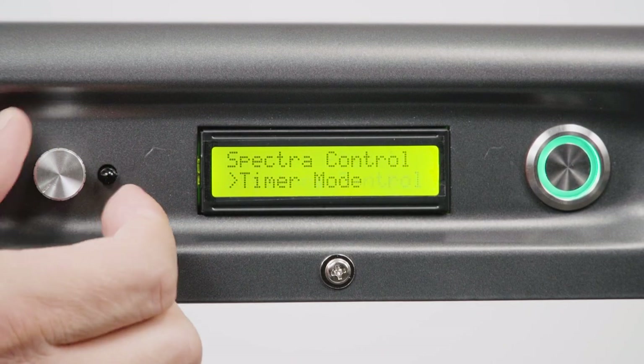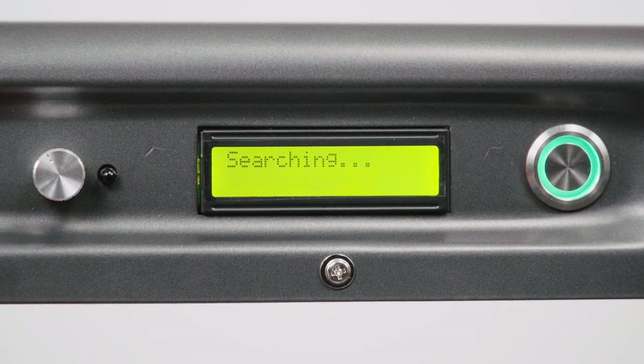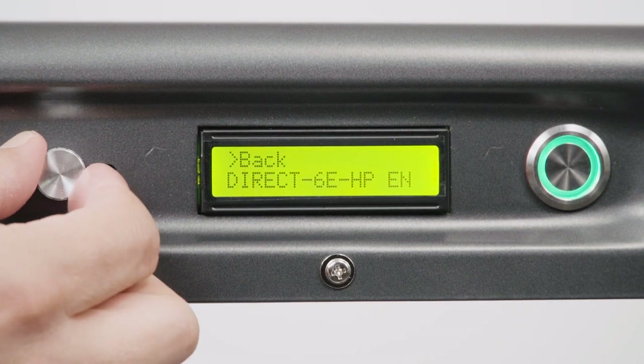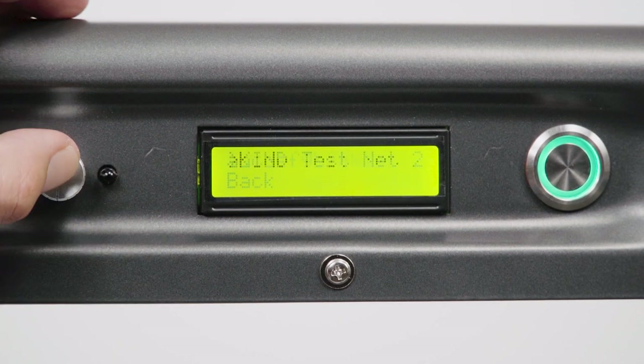Rotate the dial to cycle through the options until you reach the Wi-Fi pairing function. Press the rotary dial to select the Wi-Fi pairing menu option. A list of available Wi-Fi networks will appear on the LCD display. Rotate the dial until you reach the desired Wi-Fi network, then press the dial to select the network.